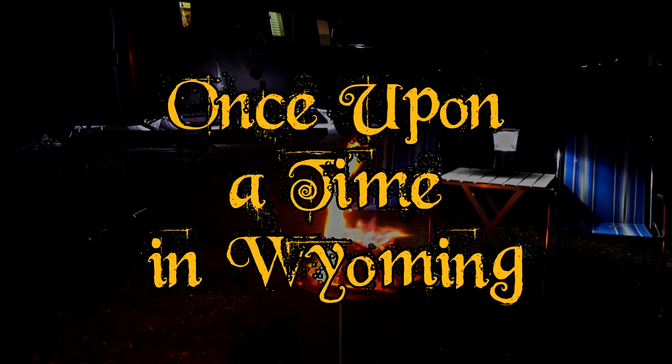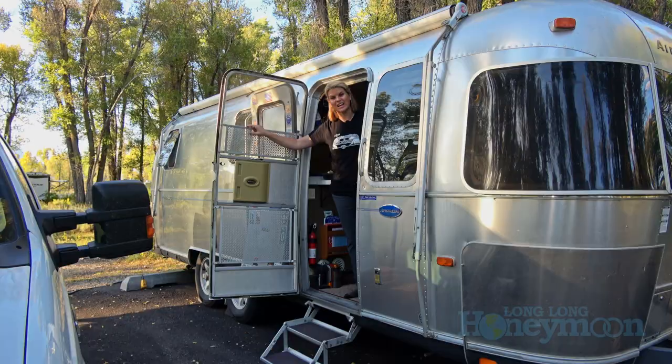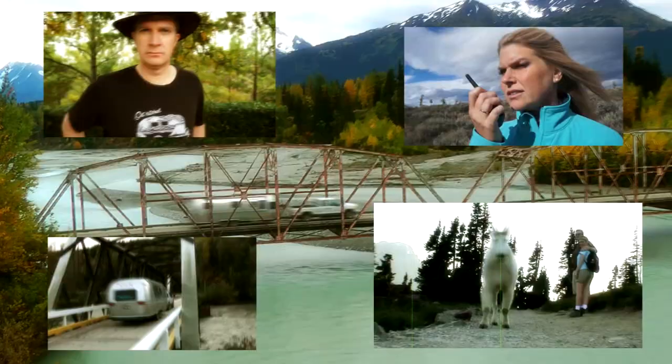Once upon a time in Wyoming, a southern gal wanted to rustle up some hot chili to eat with her man out by the campfire. This here's the way it all went down. Hey guys, I'm about to make some yummy chili for us to have by the campfire tonight, so if you want to learn my recipe for chili, come on in.